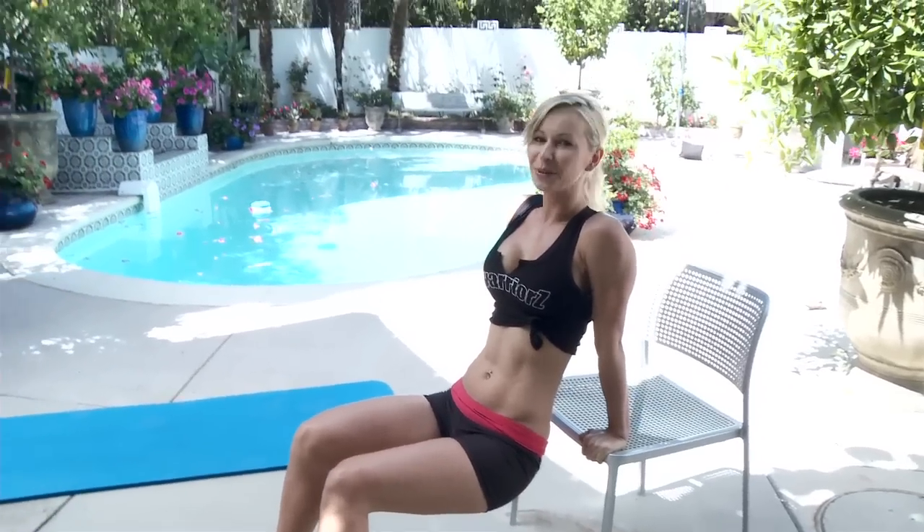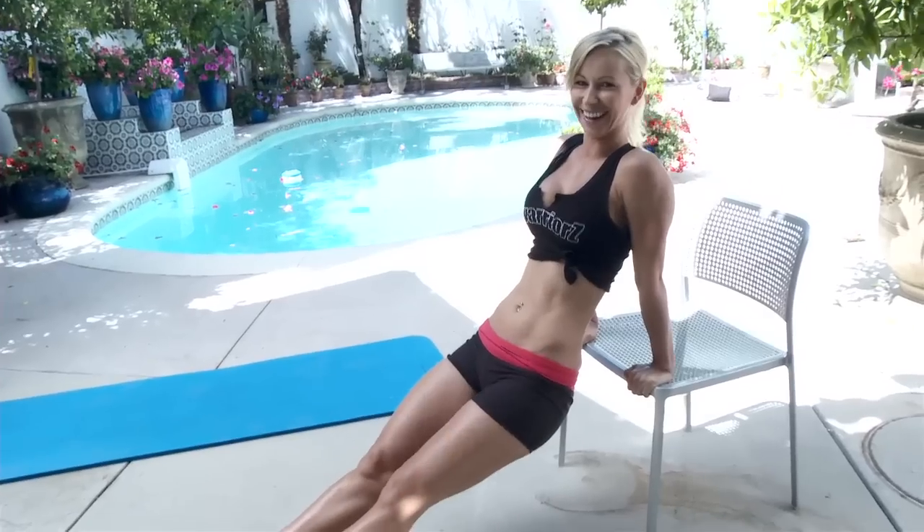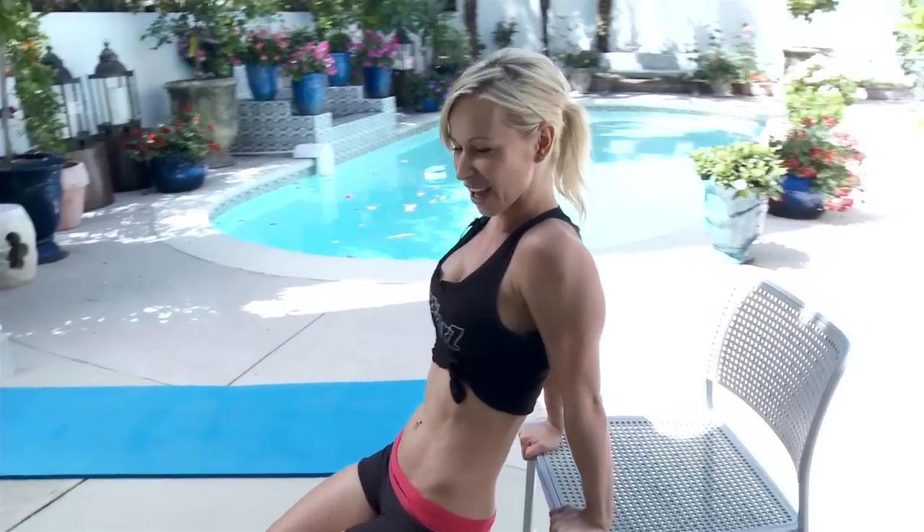I'll try to do the full tricep dips as I get tired throughout the workout — apparently the crew won't let me take the easier version! I'll do my best to do it the advanced way, but if you guys are beginners, just make it easier on yourself. Just make sure you're keeping proper form.